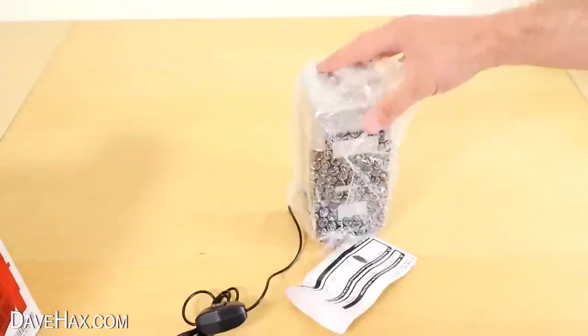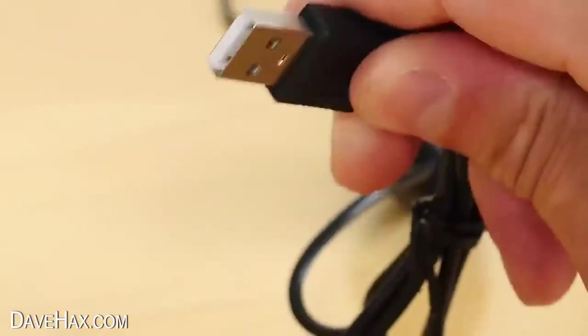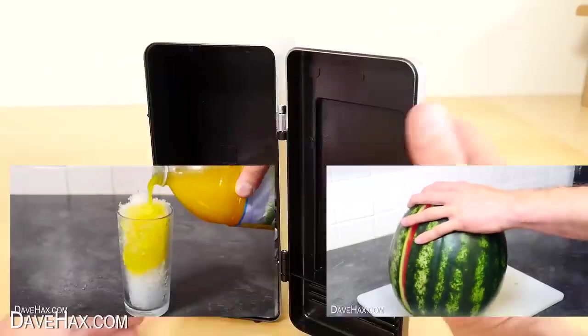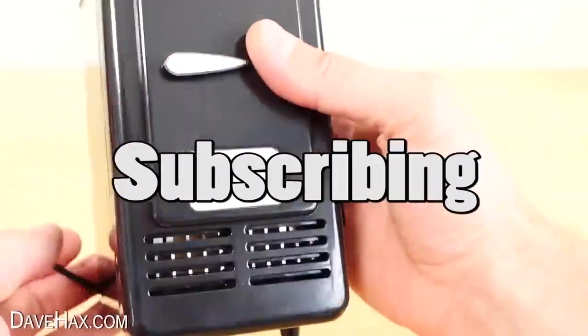Inside this box is a really cool looking miniature desktop fridge. It's powered from a USB plug and there's a switch with two settings. I'm going to show you a whole host of really fun ways to stay cool this summer. You can let me know which is your favourite in the comments, and if you enjoy the video please do consider subscribing.